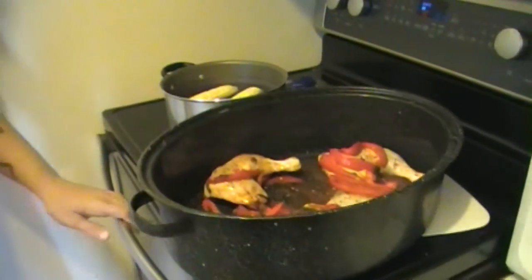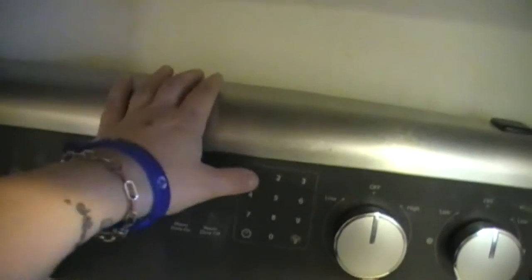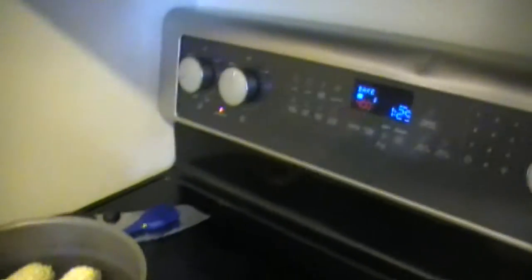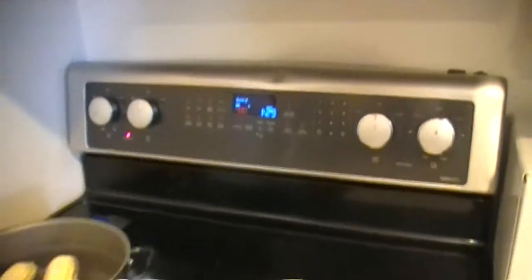Alright guys, so once our oven hits 400 degrees, we're just gonna put our chicken in the oven in our roasting pan. Get that in. We're gonna turn our corn on. We'll put the timer on for an hour and a half. Put our corn on, make sure it's on the right setting, and we'll let this cook. So this is the red pepper beer chicken with Coors Light. We'll be back when it's almost done.